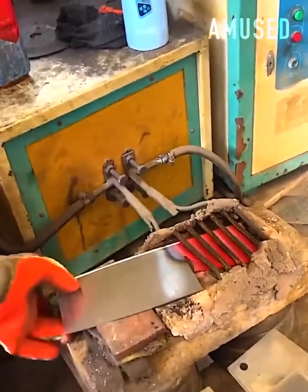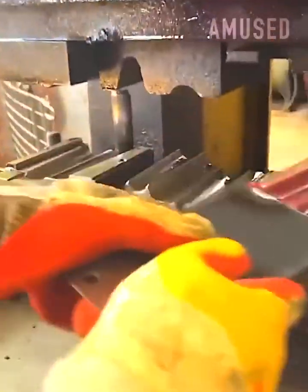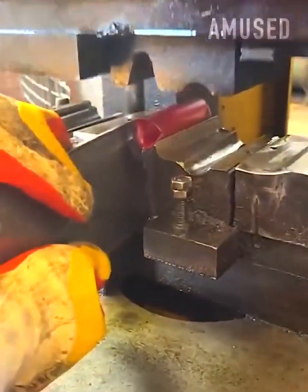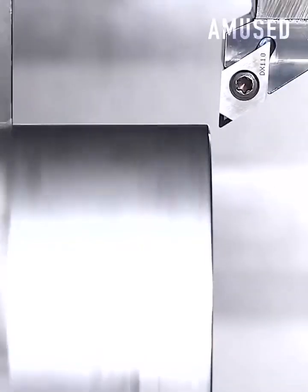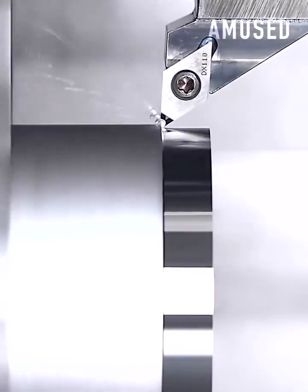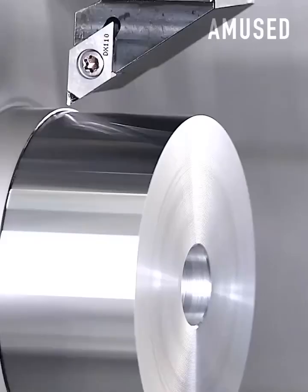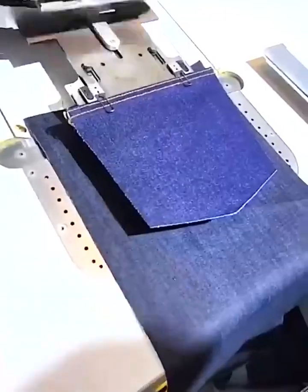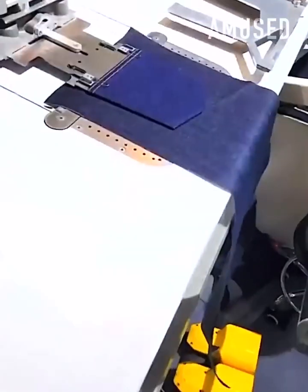The heated flat end of a cleaver is bent into a handle. Raw metal is shaved to achieve a glass-like finish. A denim pocket is mounted and given an ornate seam design.